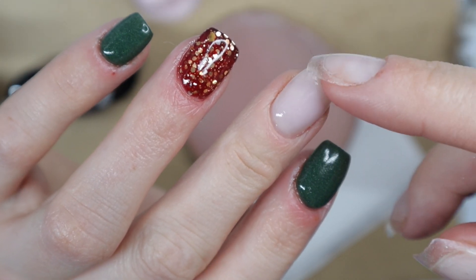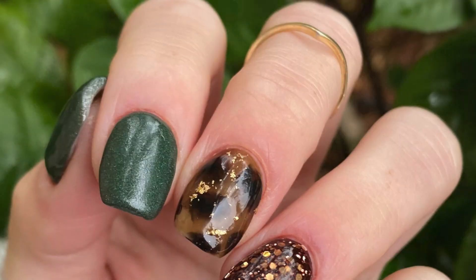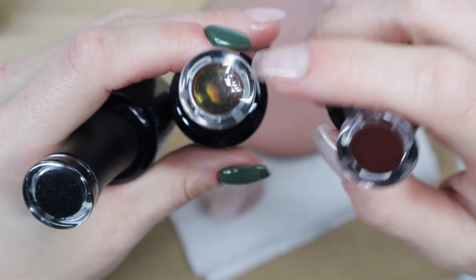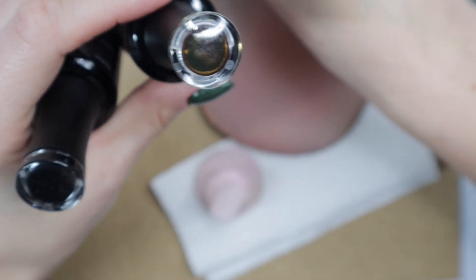Welcome back nail queens! If you saw my shameless nails video last week, this is a continuation of that mani. I'm going to show you how I did this tortoise shell nail design using Madame Glam gel polishes.